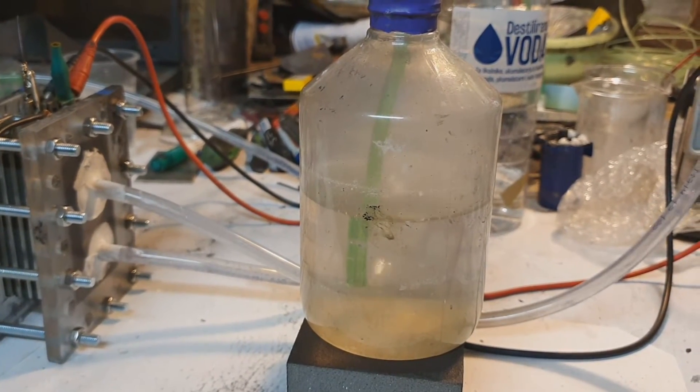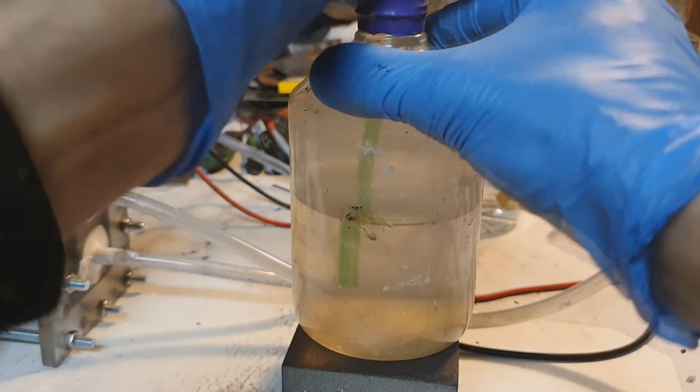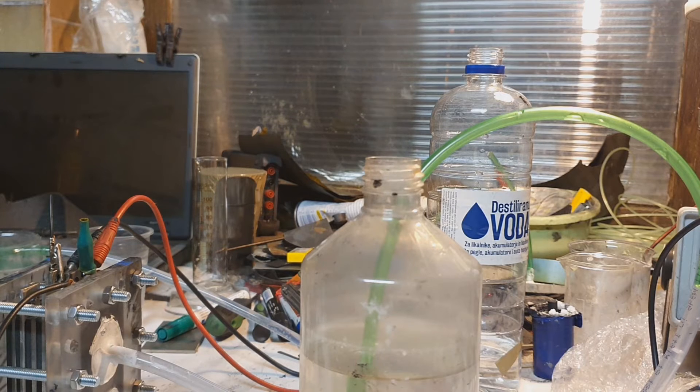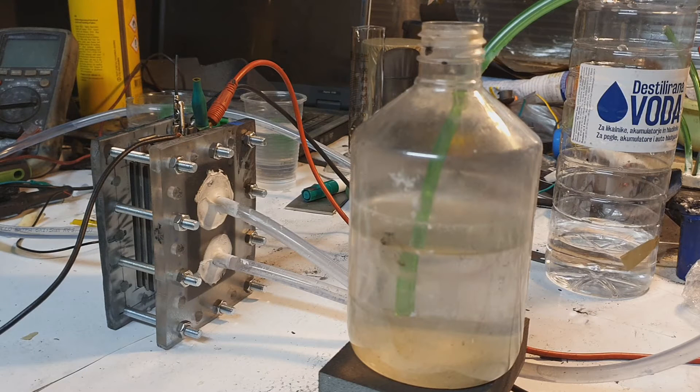Not bad for the first try. Now I will disconnect. Let's go outside. This was a really big boom — and yeah, the people are sleeping because right now it is night. And yeah, I tested my hydrogen balloon.